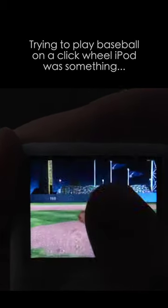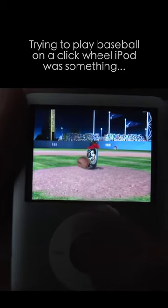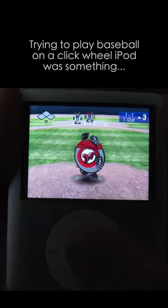I'm pitching right now. Down there is the batter and the catcher. In order to pitch, you're going to take your thumb on the scroll wheel. If you want to throw a curve, for example, pull down to the left or right.